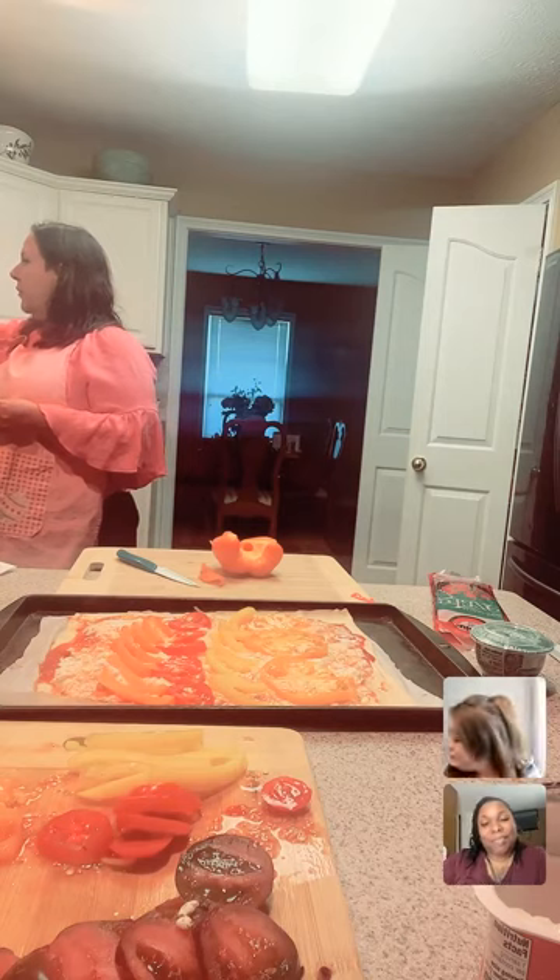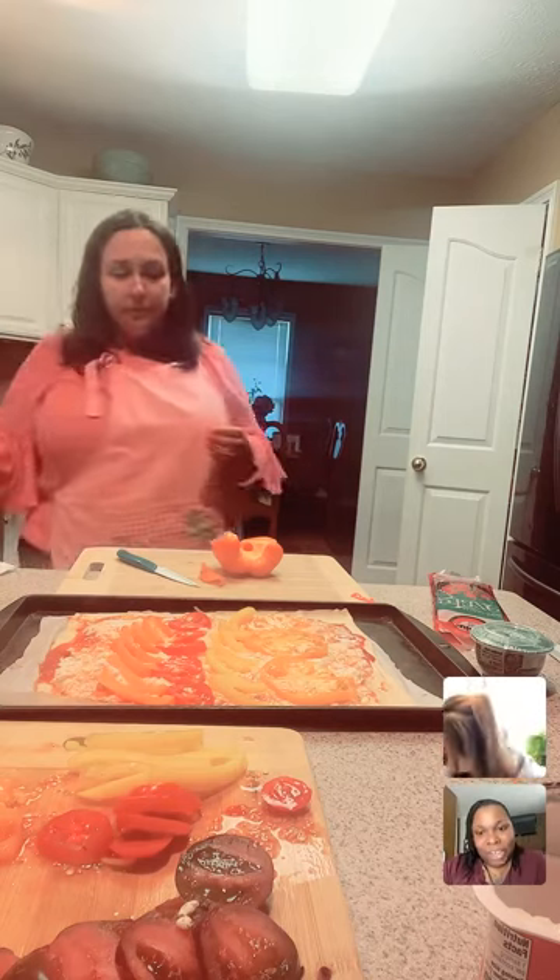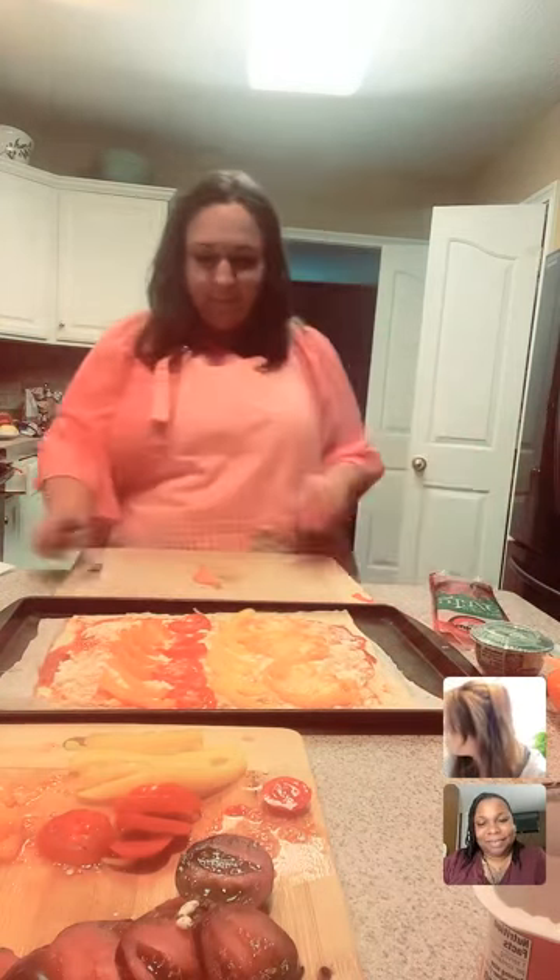Goat cheese. That sounds amazing. So this right here, we have a flatbread.